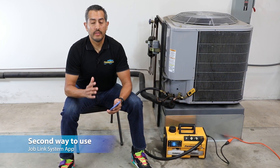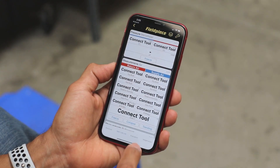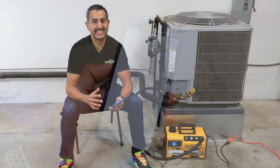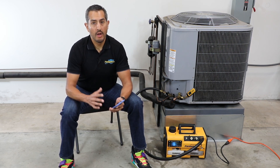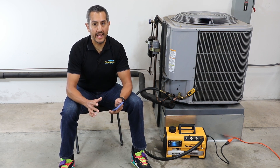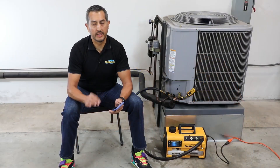The second way to use the vacuum gauge is with the JobLink app. The MG44 is the newest member of the JobLink system and can wirelessly transmit its micron readings to the JobLink app on your phone or tablet. It has an extra-long wireless range of up to a thousand feet line of sight, allowing the technician to multitask or take a break from the sun while still monitoring their system evacuation. Since the MG44 is a standalone device, wireless is turned off by default, so the user needs to go to the menu to turn it on.